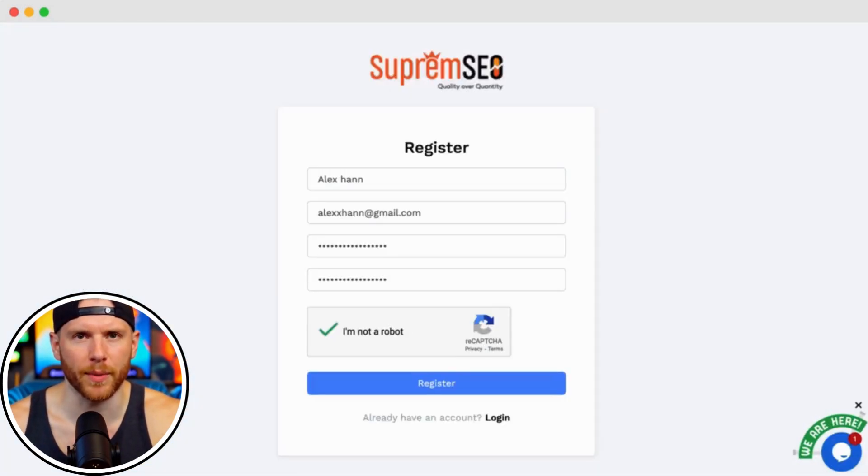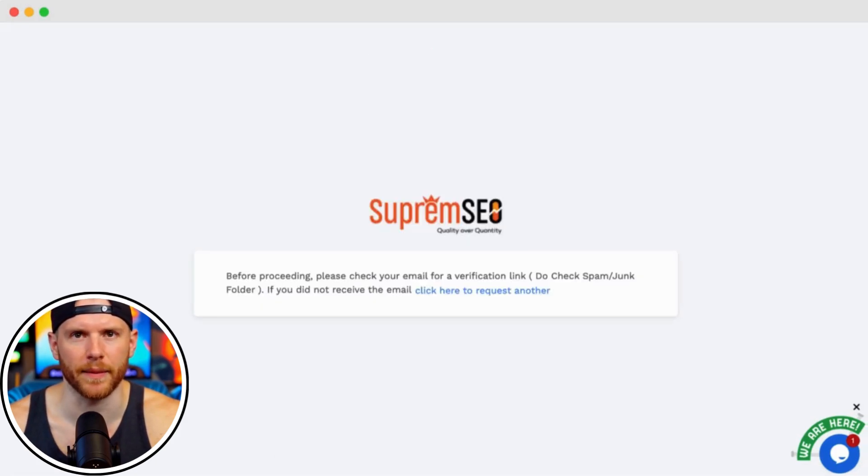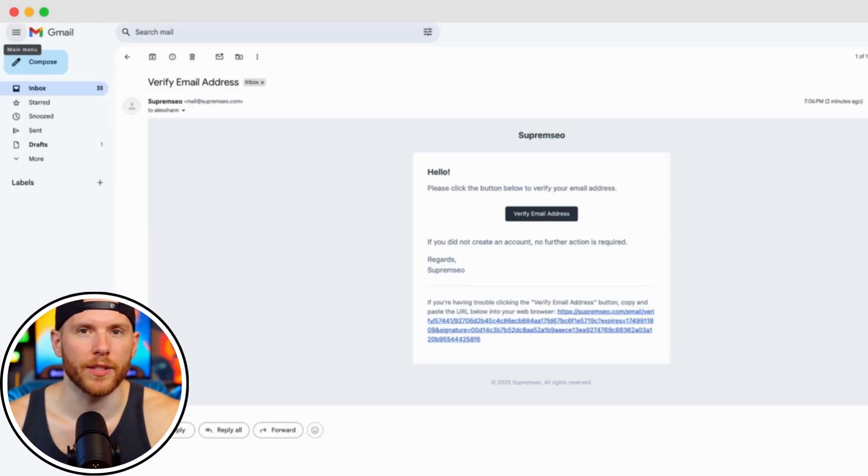To get started, go to SupremeSEO.com and click on the register button at the top. Next, check your email inbox for a verification link. Open the email and click on verify email address to activate your account. It takes just a few seconds.